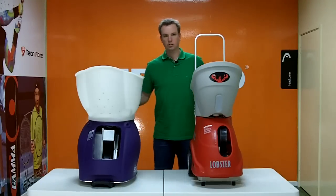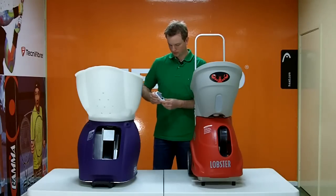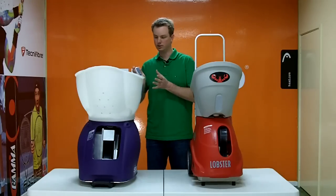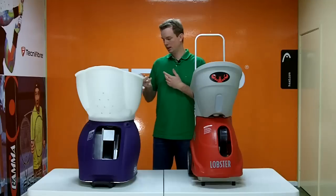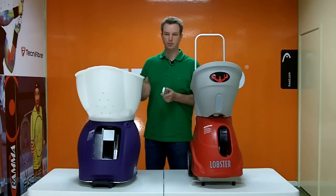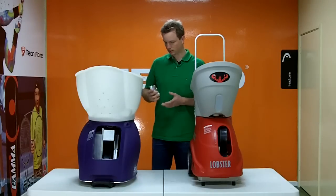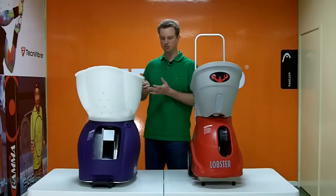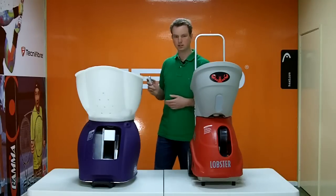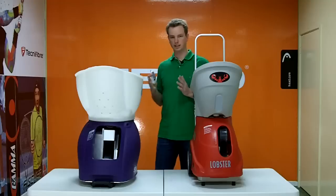Now I want to show you the remote control for each machine. The Spinfire's remote control has nine buttons: it controls elevation up and down, vertical oscillation, start and stop, the two-line drill wide and narrow, horizontal oscillation left and right, and a pause button. The pause button is very handy — you can pause the machine while you pick up balls and conserve battery life. When you press a button, you can hear the machine beep to confirm it's activated, and as mentioned, it won't stop oscillating until it returns to the middle.